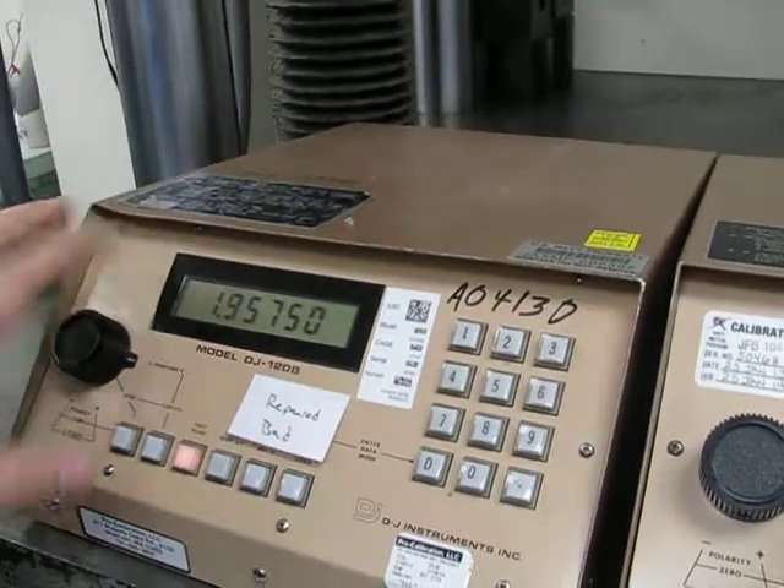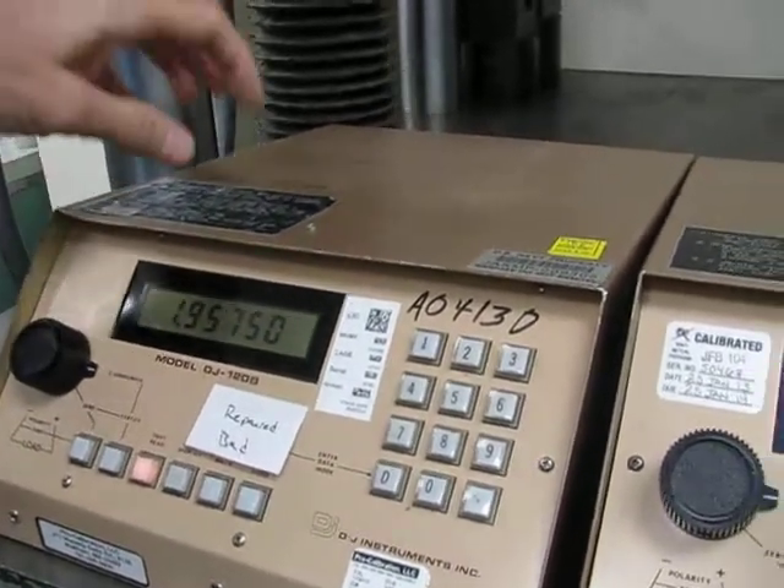Whenever you hook up a load cell, it stays the same voltage. But if you hook up the DJ 101 first, it goes to two. So it has to do with loading down with a load cell.